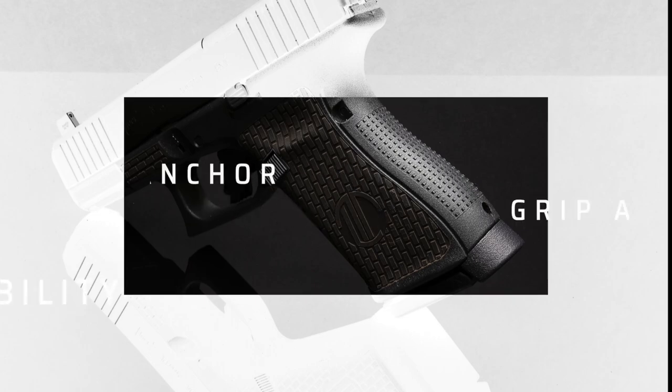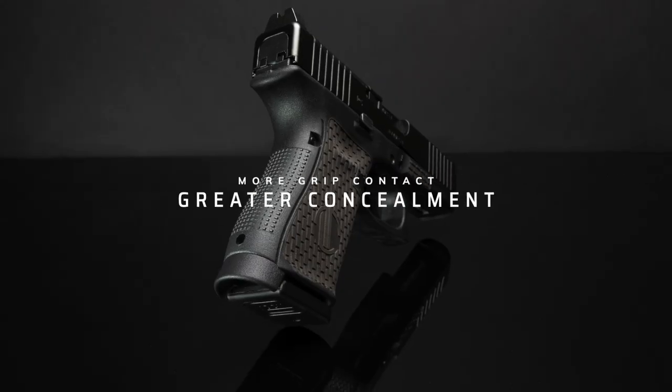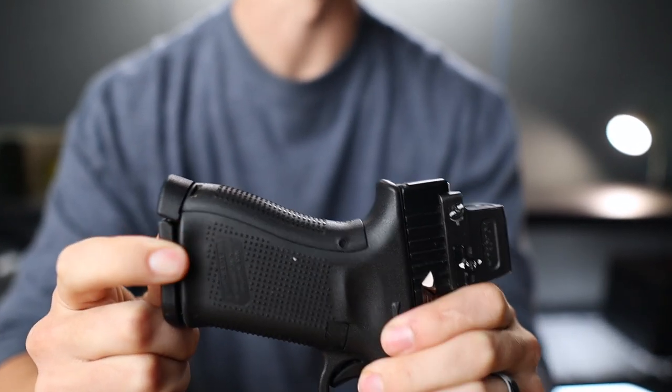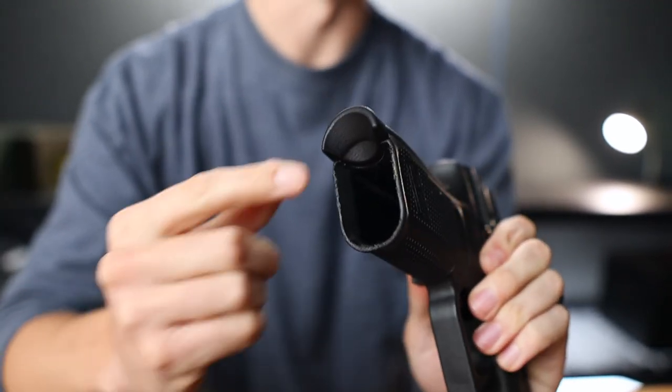Hey, I'm Mitch with Booth Performance Designs and I'm here to introduce you to the grip anchor. Ernest Langdon and I designed the grip anchor to add about half of an inch to the bottom of a Glock 19, filling in the area behind the magazine and giving you roughly the same grip surface as a full-size Glock.